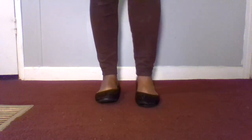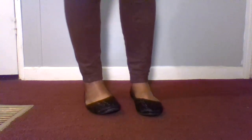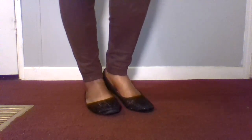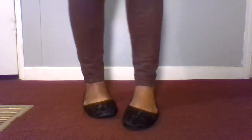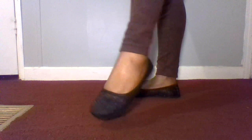Hey Angels! Today I'm doing a review on my new flats. They're Black Lace Ballerina Flats.